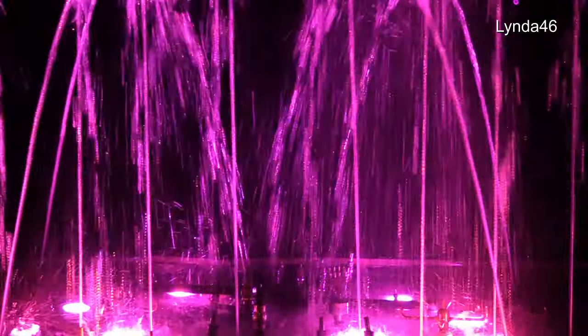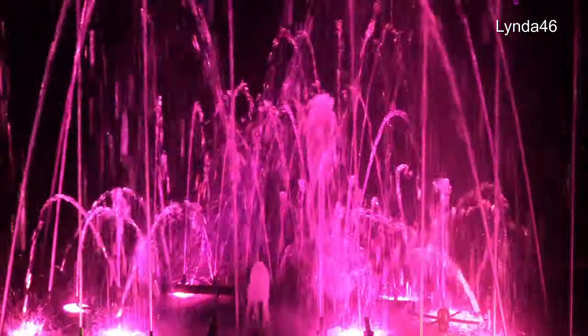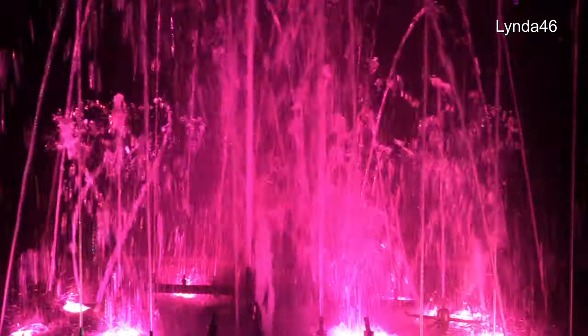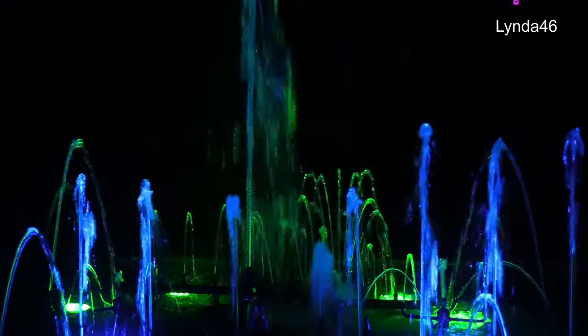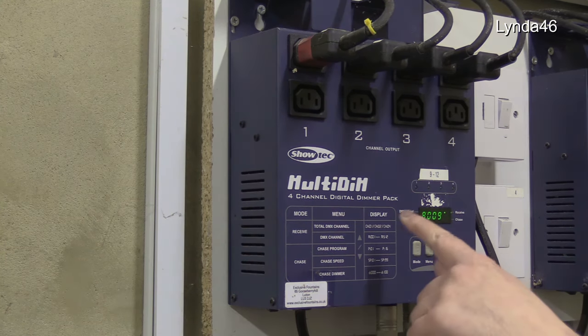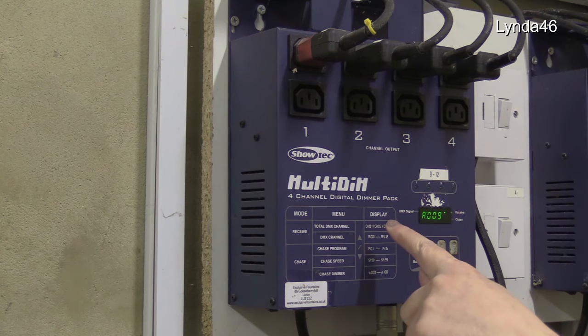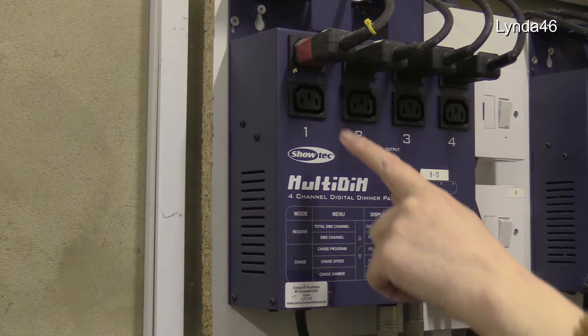This is the big fountain, and it's also musical. The musical fountain uses DMX dimmers to control the pumps. This is a four-channel DMX dimmer — we will show you how these work shortly. Each dimmer can control four pumps, one on each channel.